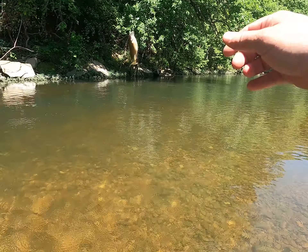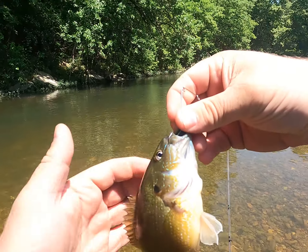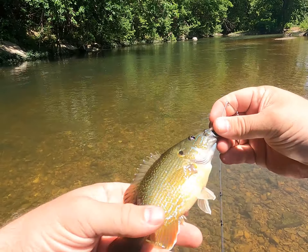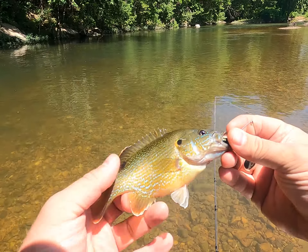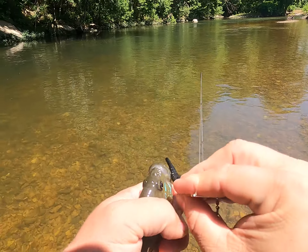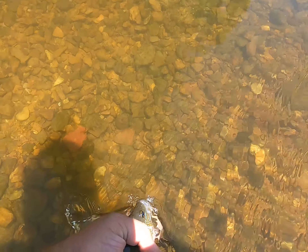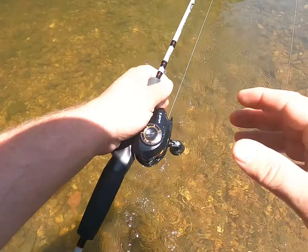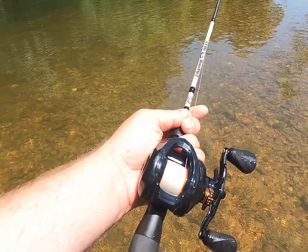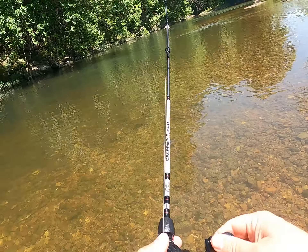Oh yeah! Yes! The beetle spin! Now we are in super shallow water, so I'm not really expecting something super crazy, but we got a nice little greenie with gorgeous spawning colors — white fins. Let's let him go. See you later buddy, get a little bigger and we'll talk later. Let's try that again.